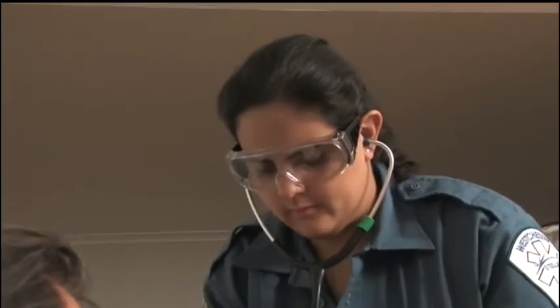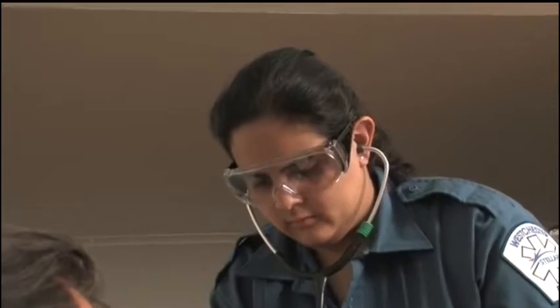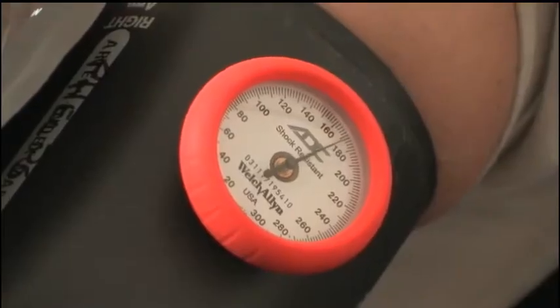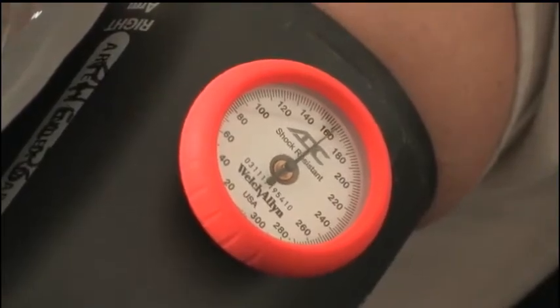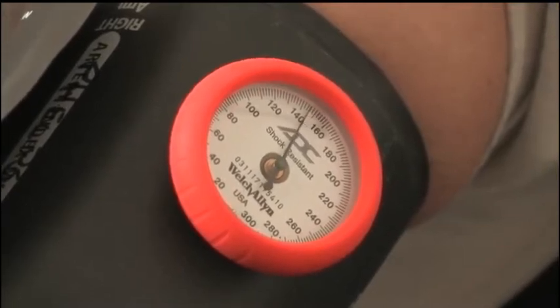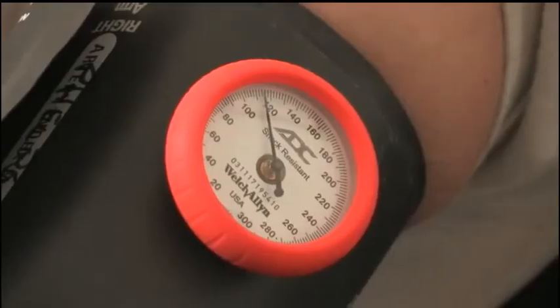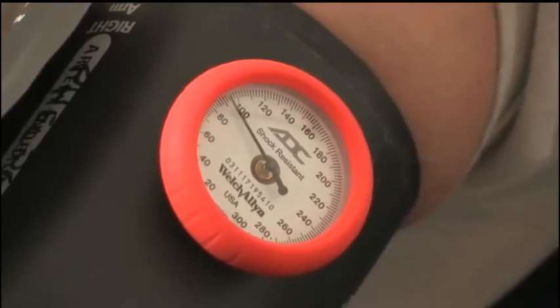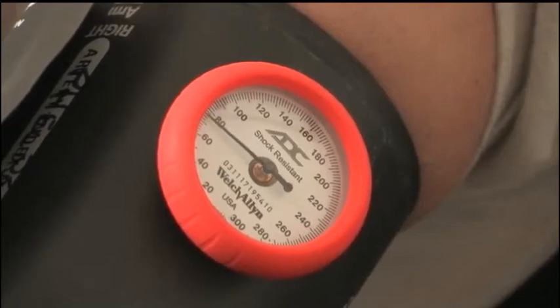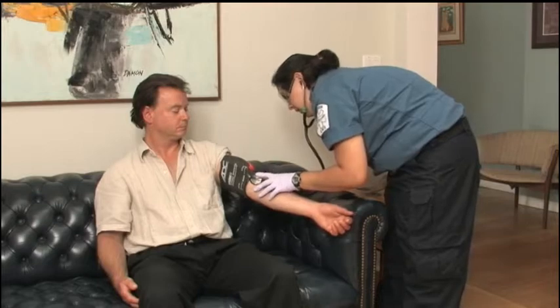Using the stethoscope, listen for the sound of the pulse returning as the pressure in the cuff is slowly released. Note the number on the cuff's gauge as soon as you hear the first pulse beat — this is the systolic pressure, the top number of the BP fraction. Continue to deflate the cuff, this time listening for the point at which the beats fade. Note the number indicated on the gauge — this is the diastolic blood pressure, the BP fraction's bottom number.